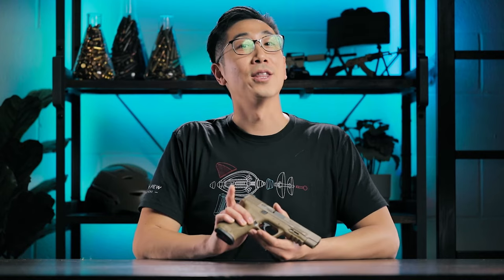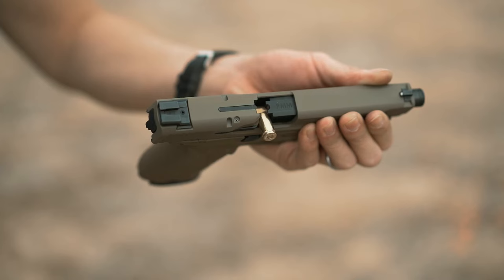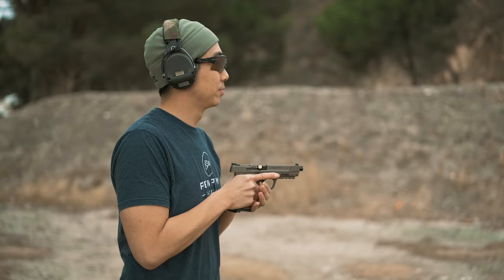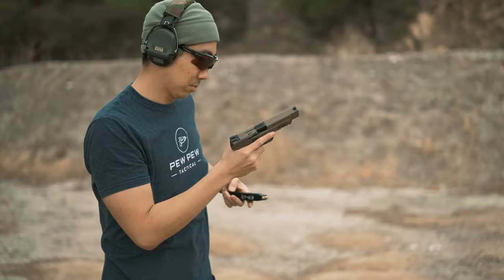There you have it — the three types of malfunctions. Type one is when you press a trigger and only hear a click: tap, rack, bang to fix that. Type two is the stovepipe malfunction — when you press the trigger and it feels mushy, plus you see the stuck casing: tap, rack, bang again. And type three is when you have a mushy trigger and you see a double feed: lock the slide, rip out the mag, rack it three times, insert a new mag, and you're ready to go.